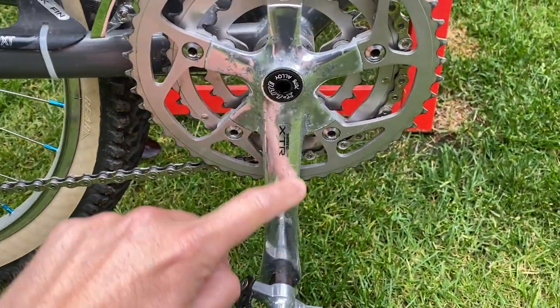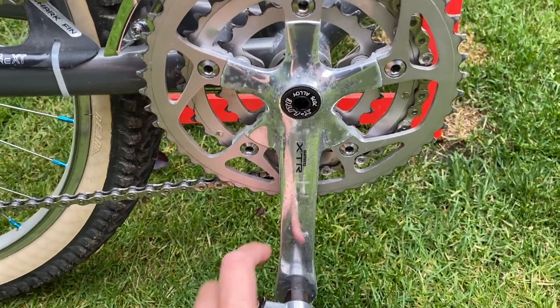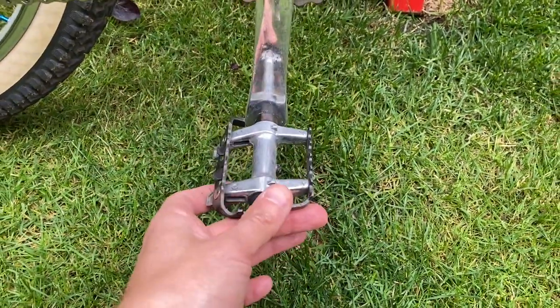The finish on this XTR crank is a disgrace. Thankfully I've located a shot blasting machine so stay tuned for that in a future video. The finishing touch I'm talking about today is of course the pedals.